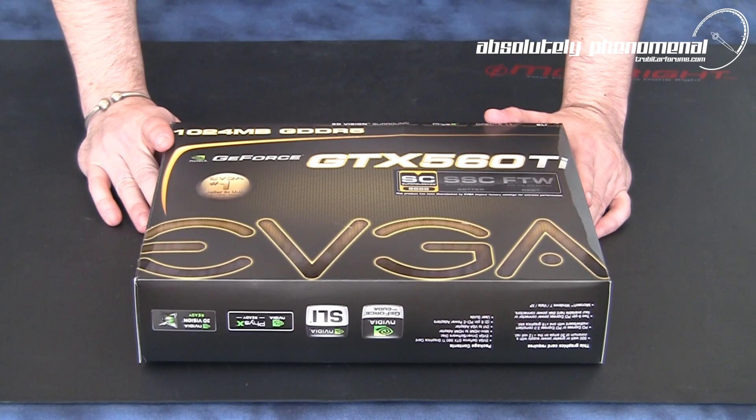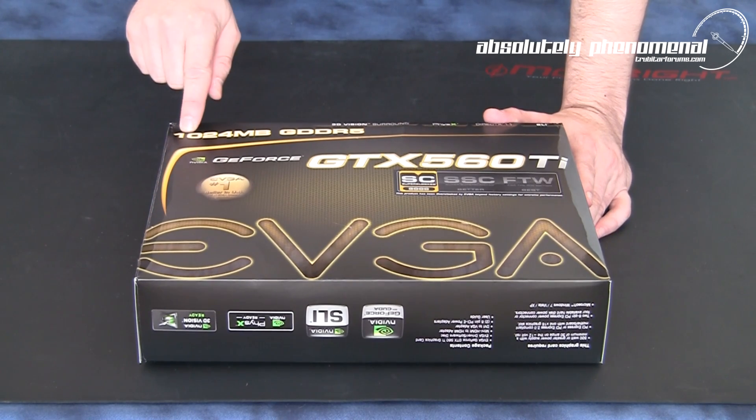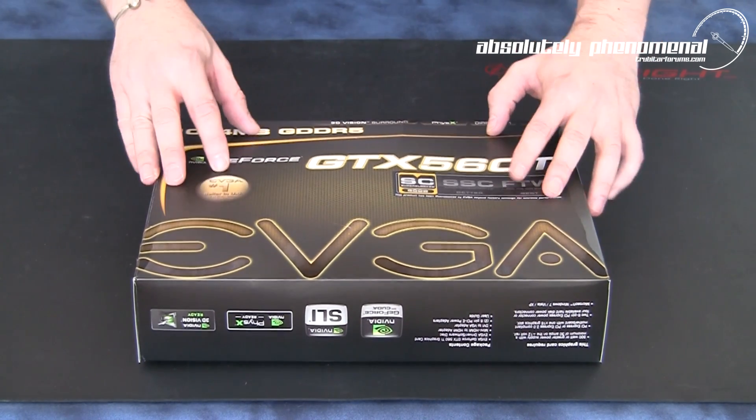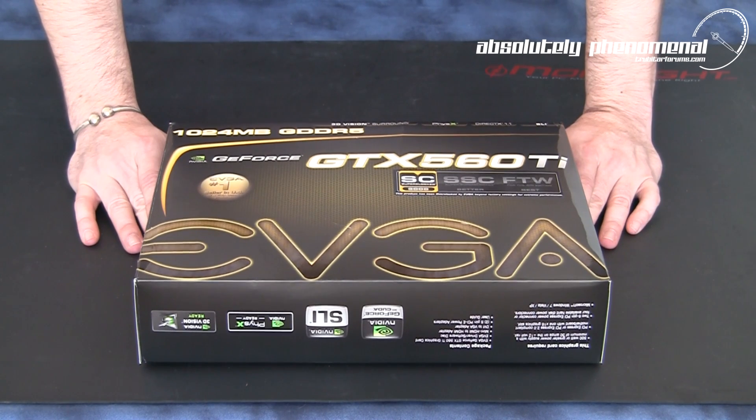This graphics card comes armed with 1024MB, or 1GB, of insanely blazing fast GDDR5 memory. So let's take this card out of the box and have a closer look at the GTX 560 to see exactly what this card is all about.